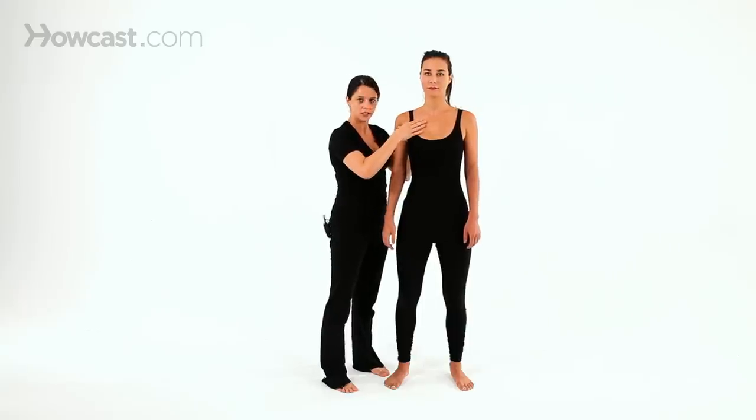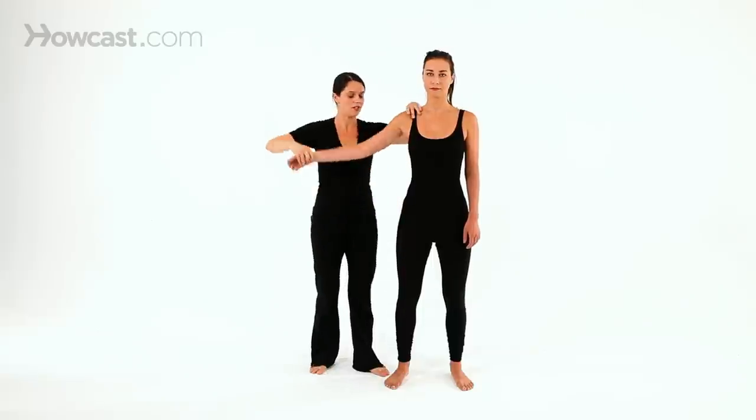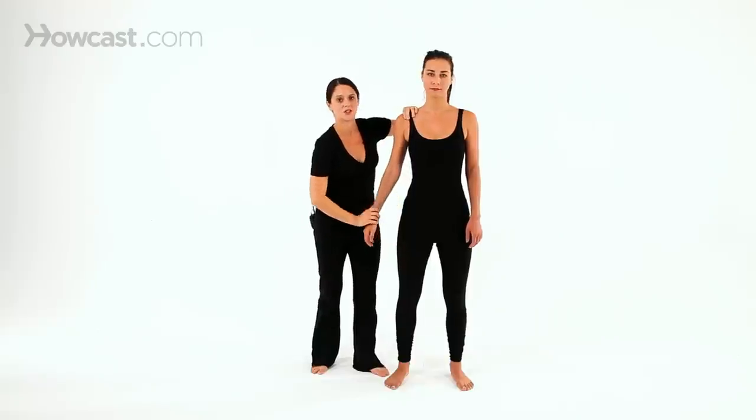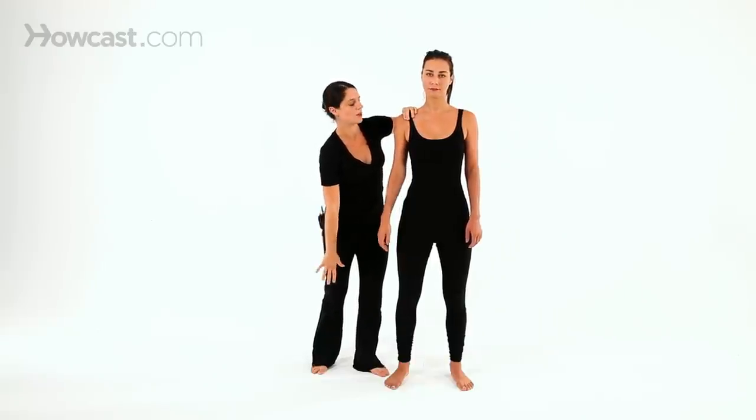I would use various techniques such as pressure points or could do a nice stretch, but always moving in that natural flow with the meridian.